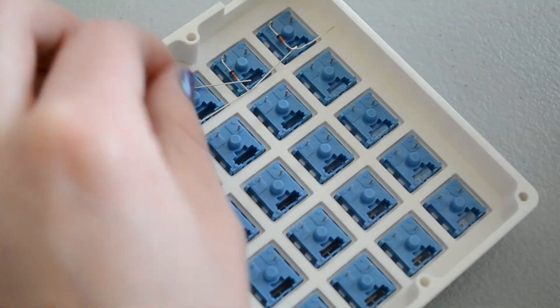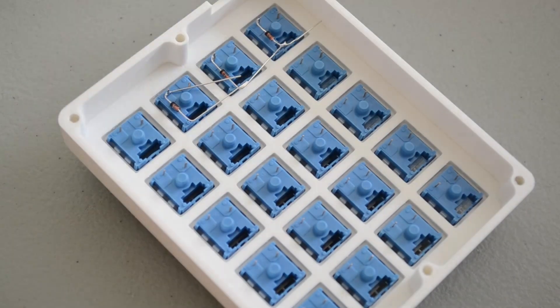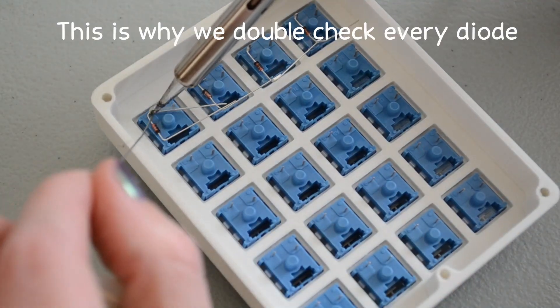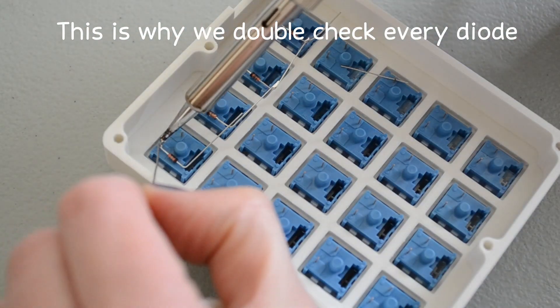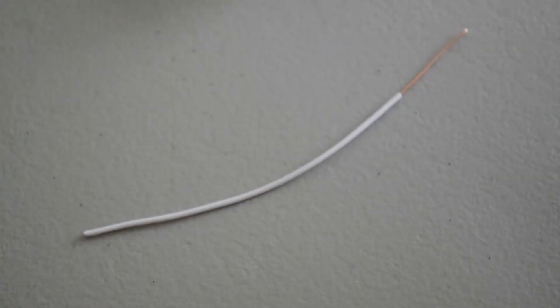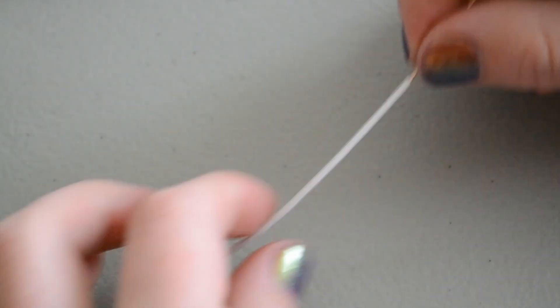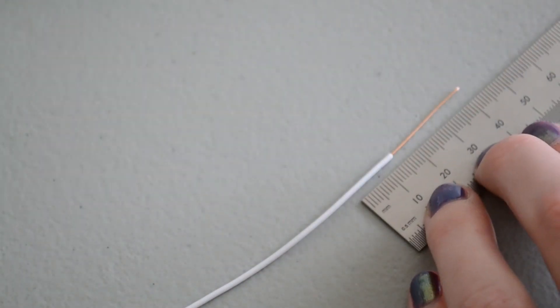Also, check every diode to make sure they are in the right orientation. It doesn't matter which orientation you put them in, as long as they are all the same. For the columns, I use a piece of solid core wire and split the insulation every 14-ish millimeters, so that you can slide the insulation around and create little gaps to connect the columns and not have to worry about shorts.